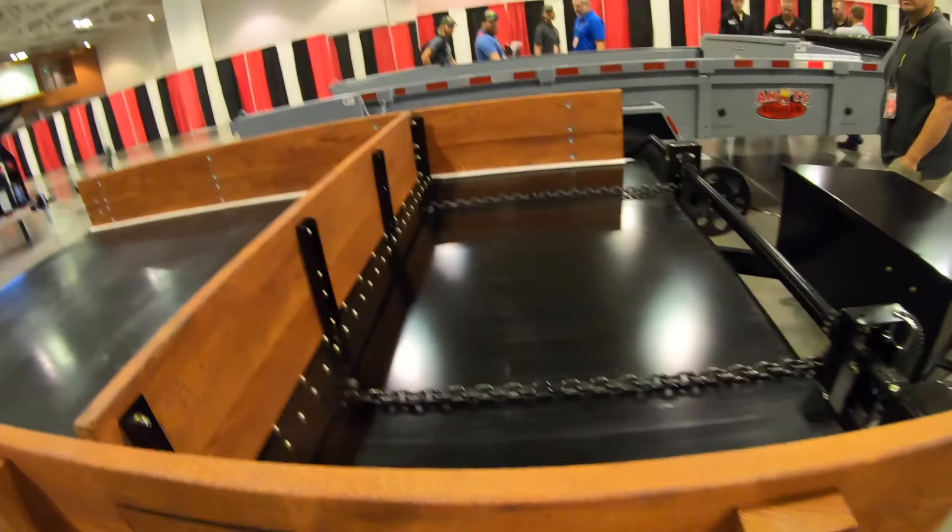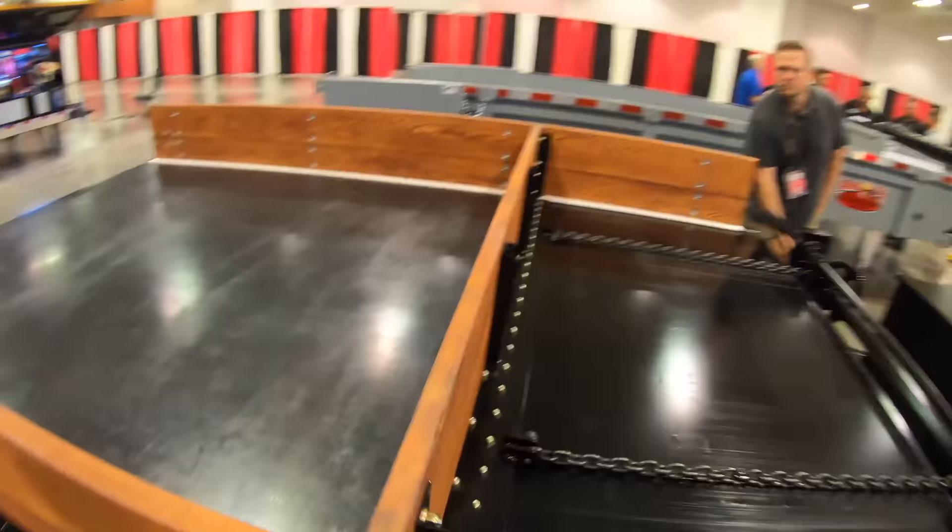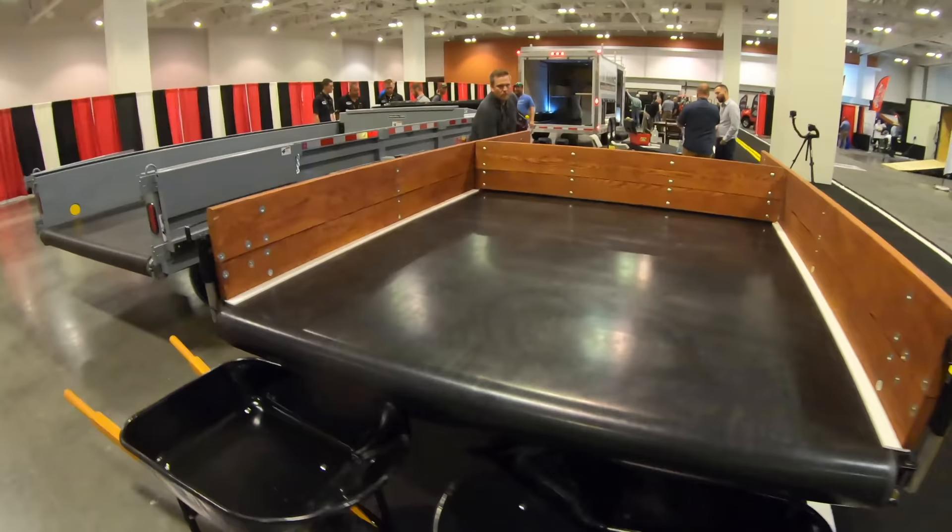This is a cool way to unload your trailer. Essentially this is a base model — we've got a hand crank option where you can convey material in, palletize material in. So you can crank it — oh look at the whole bed slides! I didn't even notice that. So you've got the conveyor system built right into it.